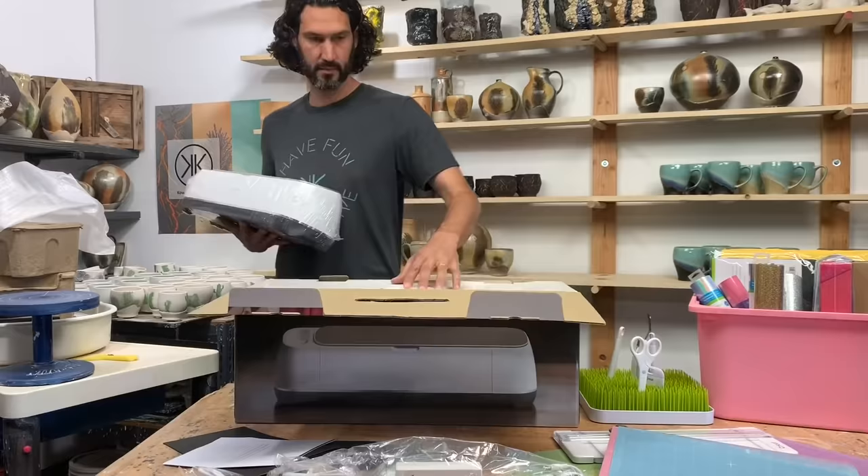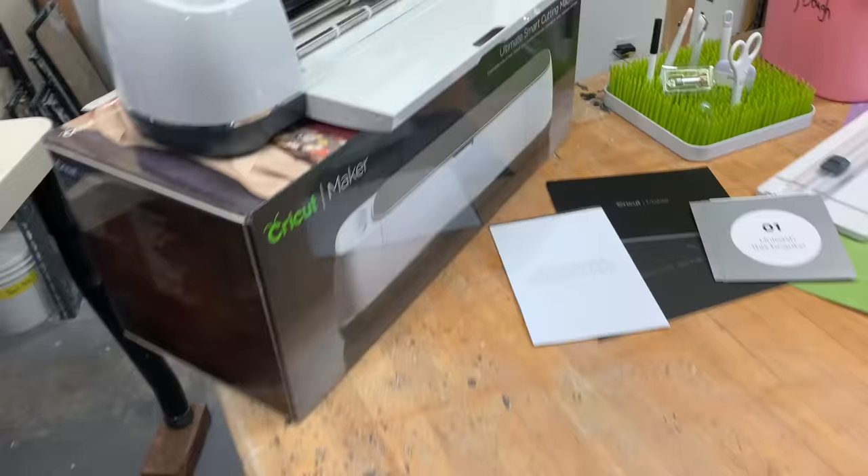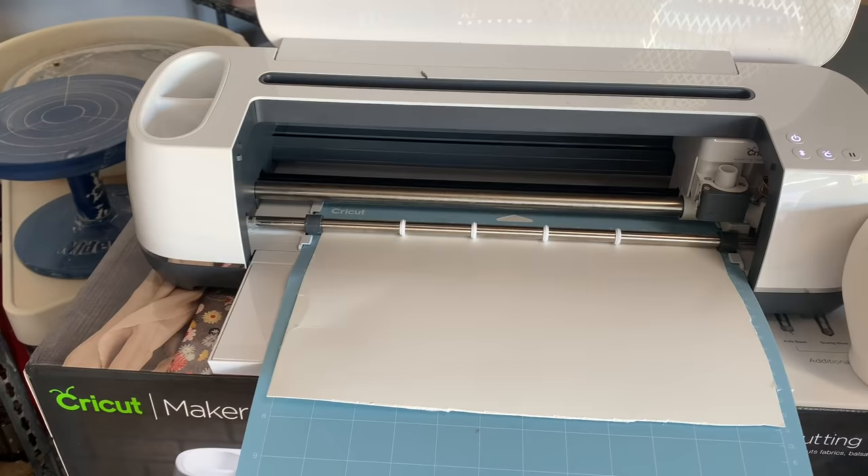When creating designs, patterns, and textures in clay, the clean cut materials will create perfect stencils to press into the clay or apply on the clay. These clean lines will allow little to no extra cleanup and rework. Multiple layers of designs can be achieved as well by cutting multiple materials in the Cricut Maker.